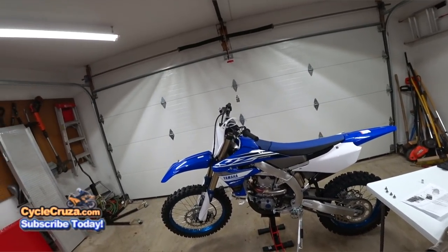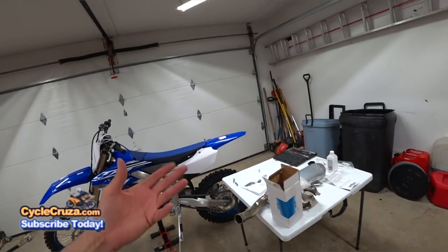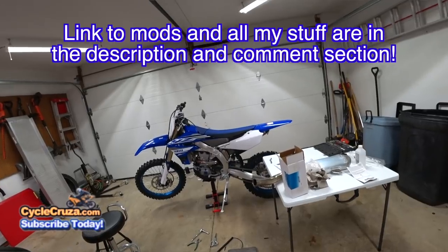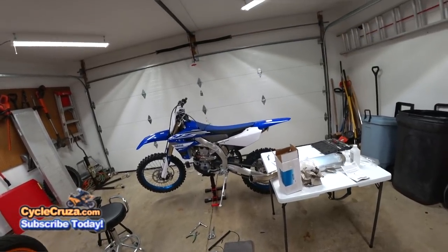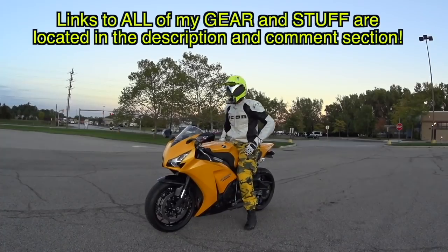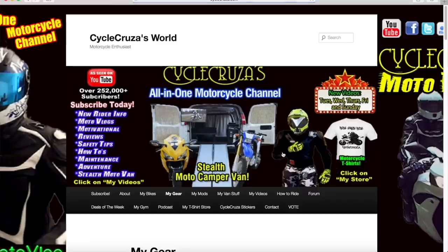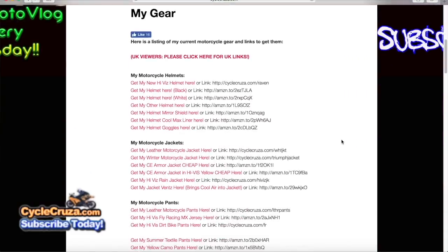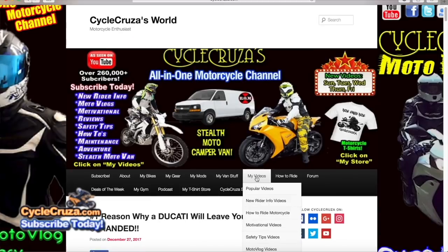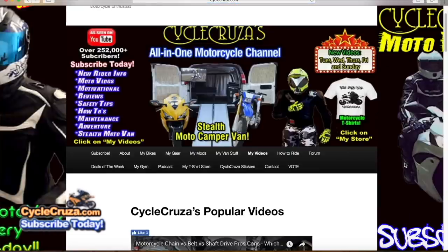I have a bunch of videos coming up, guys — stay tuned. I'll include links to all the parts I put on this bike in the description and comments section. For those of you who want to get my gear — my pants, boots, gloves — I always include links in the description and comments, or go to my website at cyclecruiser.com, click the menu tab 'My Gear.' You can also click on 'My Videos' for playlists of my 1200-plus videos, categorized to make navigation easier.